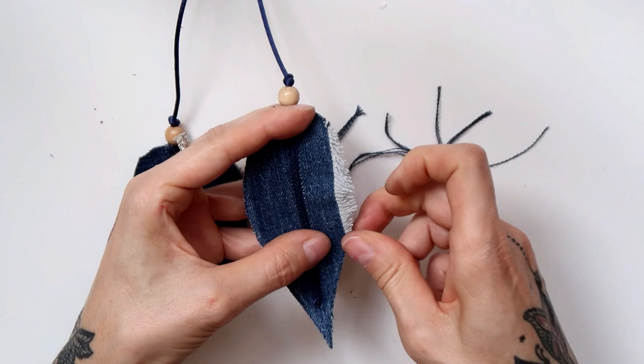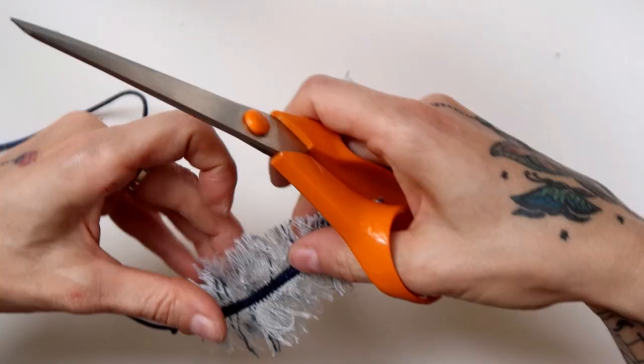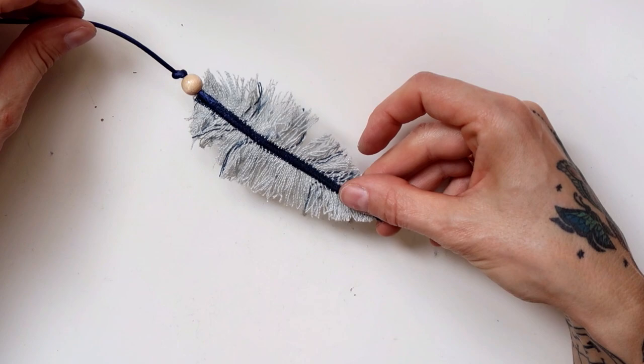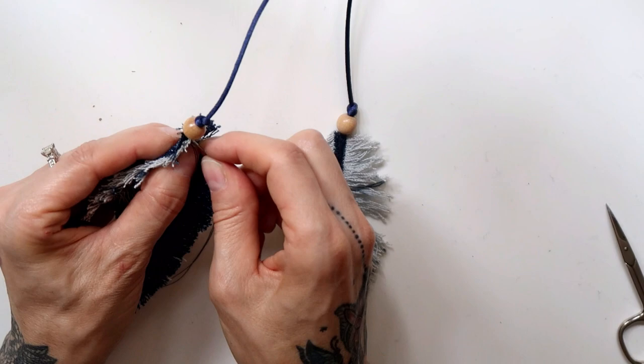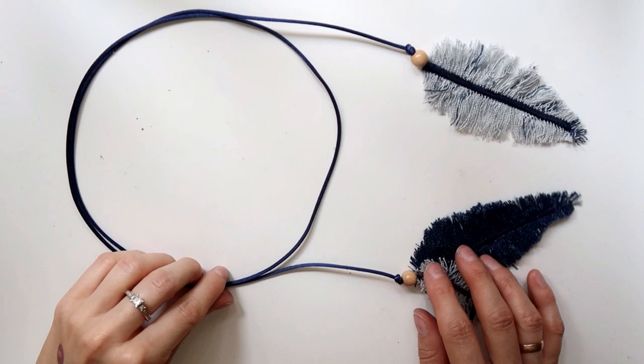Then I started fraying the feathers out the same way I did with the feathers for the choker. I sewed through the middle of the small feather with a dense zigzag, and after I frayed it out too, I stitched the small feather to one of the big feathers. And that was the last step — the necklace was done.